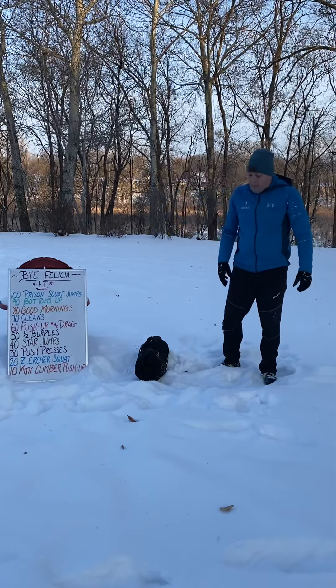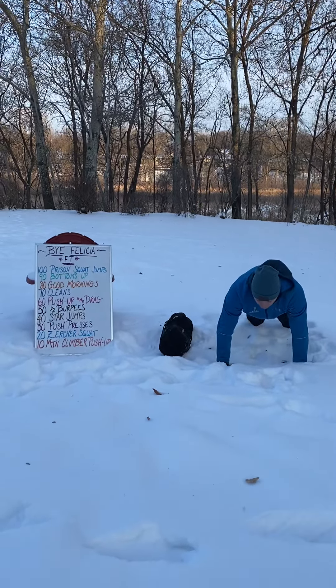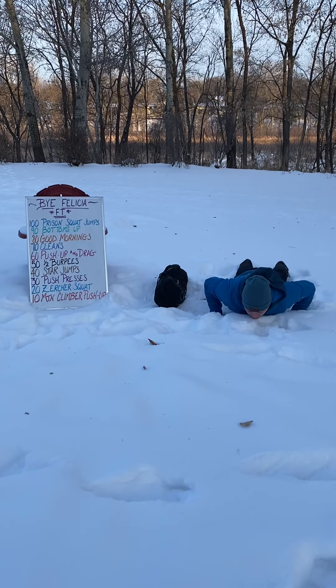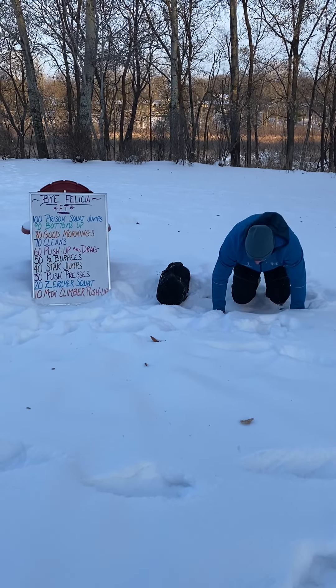And then finally, mountain climber push ups. Feet all the way back, both of them coming up, back together, all the way down, and into that good push up.